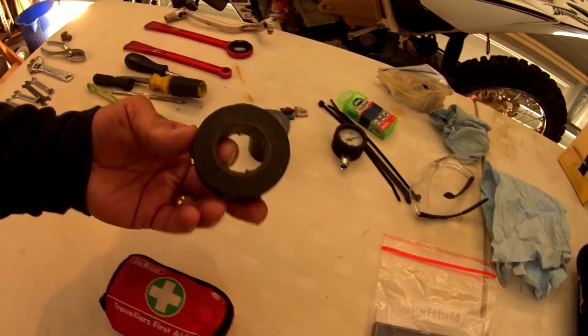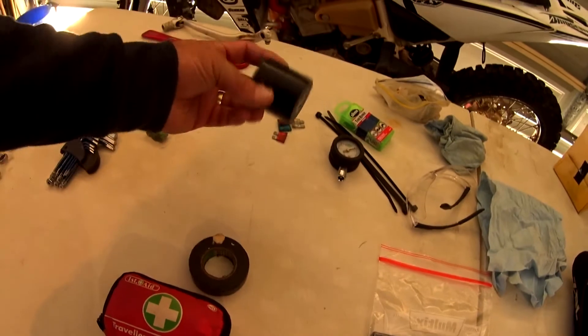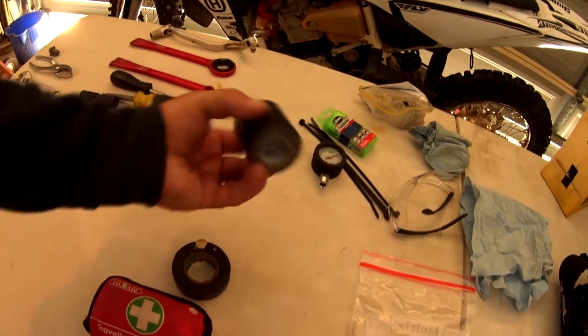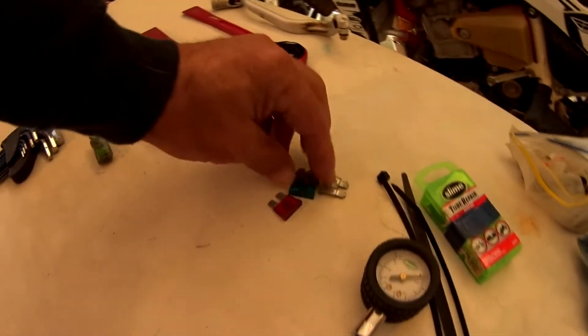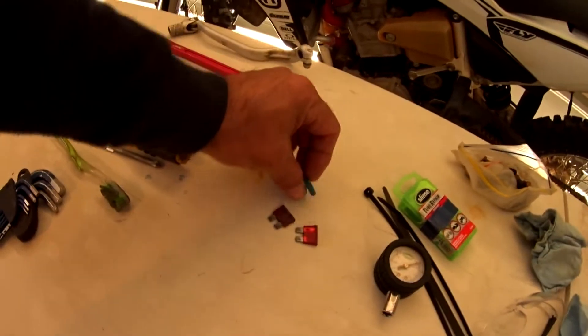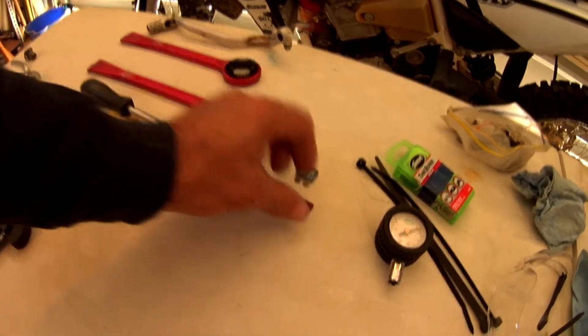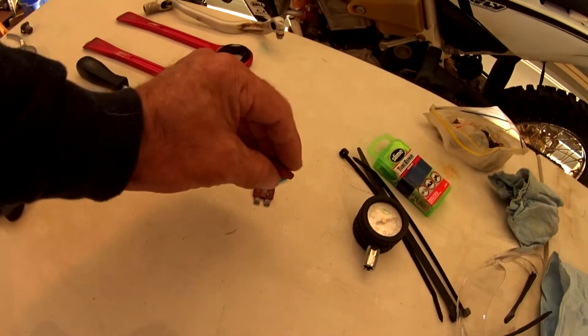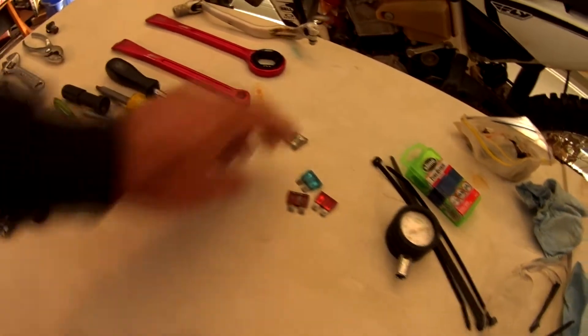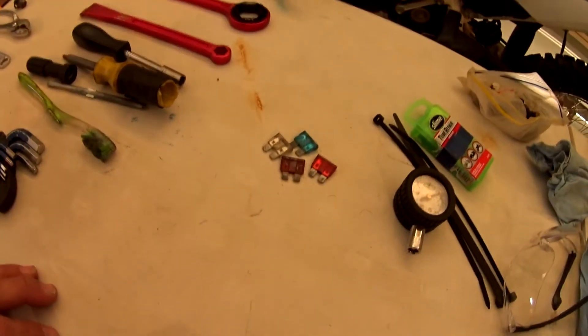Electrical tape — worth its weight. I don't always carry duct tape but I have had that in there for a couple of rides. Spare fuses — have a look at the fuses on your bike and get some spares in your bag. For about 25 cents worth of fuse you might be stuck in the bush. I carry various ones that fit other guys' bikes that come with us.